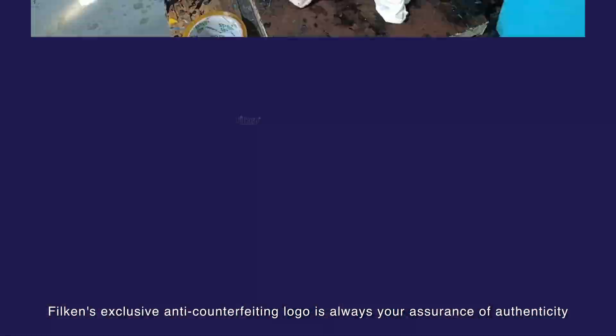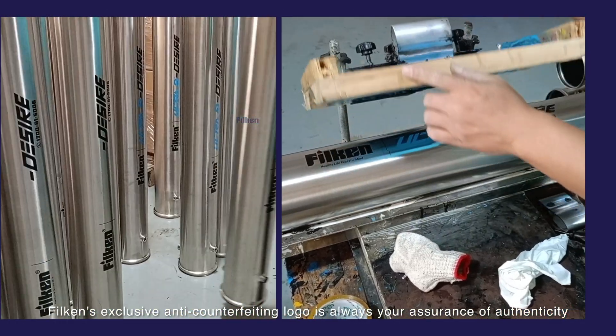Filkin's exclusive anti-counterfeiting logo is always your assurance of authenticity.